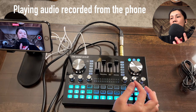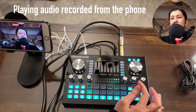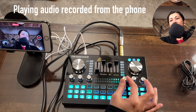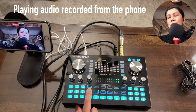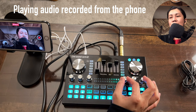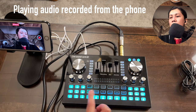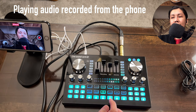For the echo or reverb, you can adjust the knob — at nine o'clock it adds some effect, at 12 o'clock more. However, even at maximum echo, there's no echo effect when using the original voice mode. To get reverb on your voice, you need to select one of the other voice tone modes such as yell.